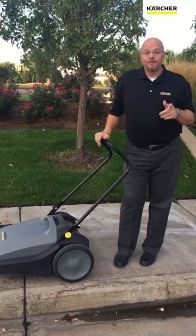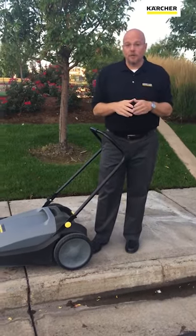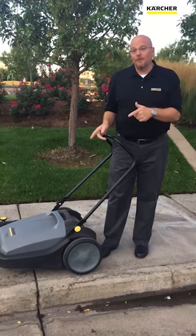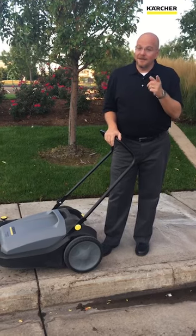Until next time, keep it clean. By the way, pick up the phone and call your local Karcher representative. We've got a special going on this month only on the KM 7020. Purchase a KM 7020 and you too can keep it clean.